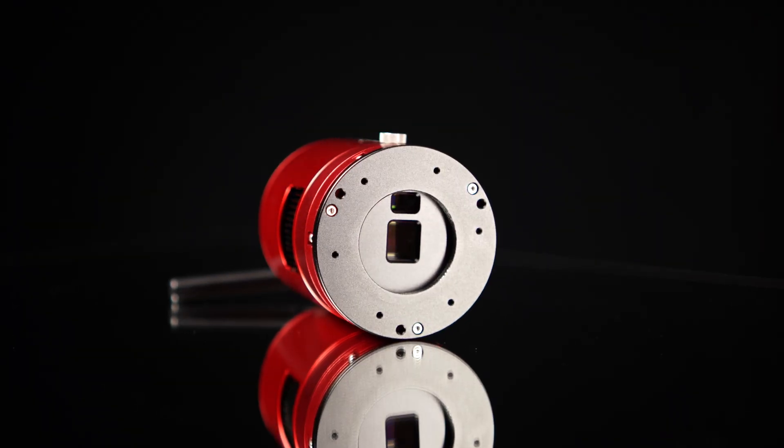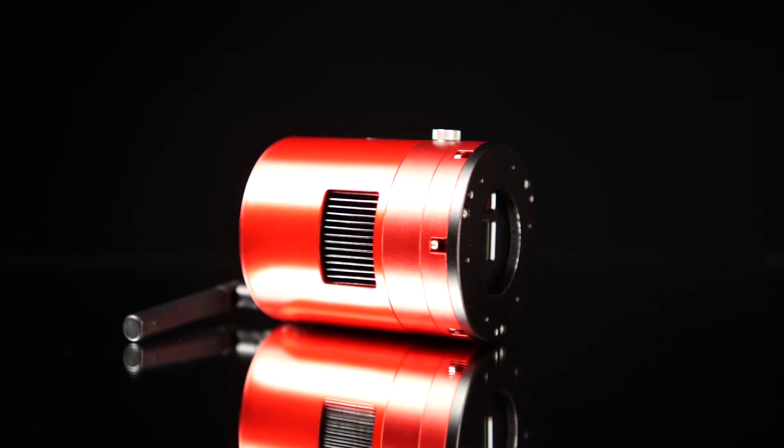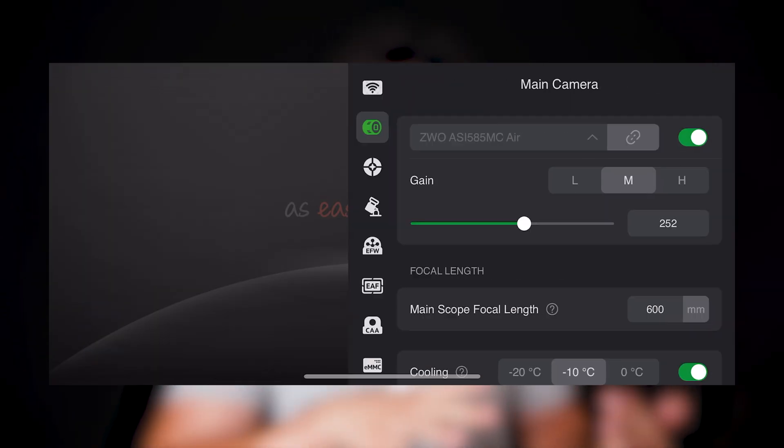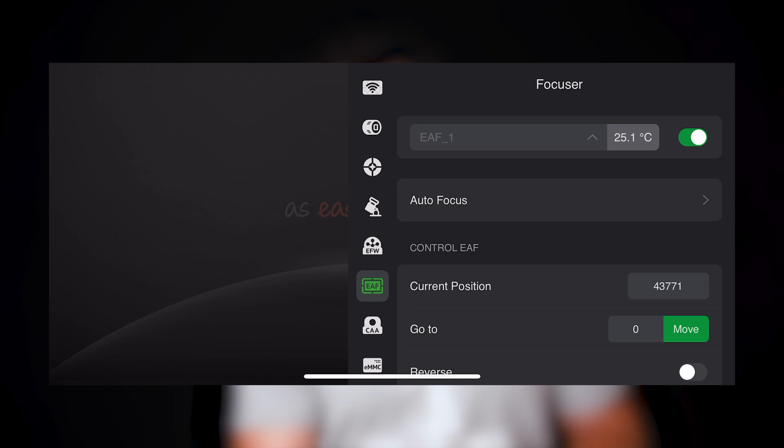The ASI 585 MC Air is an all-in-one solution. It combines Wi-Fi control, power distribution, and full capture software all within the ASI Air app and that familiar ASI Air interface, providing astrophotographers with a reliable and very user-friendly experience. It's extremely intuitive — if you're already familiar with the ASI Air, you're going to feel right at home. Same interface, same function, less cables.